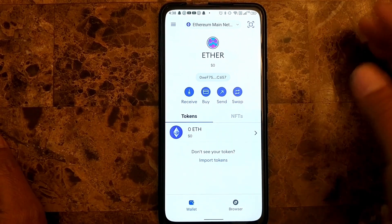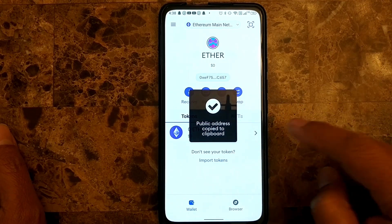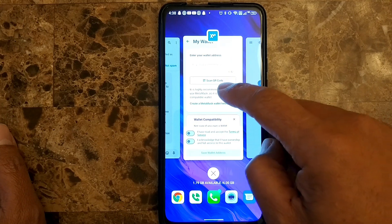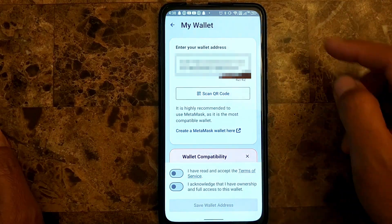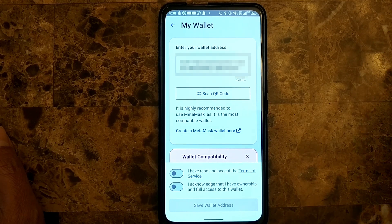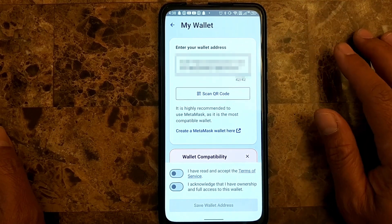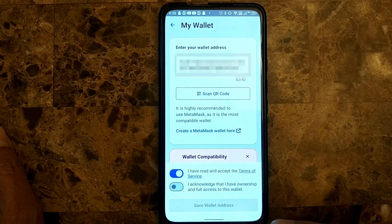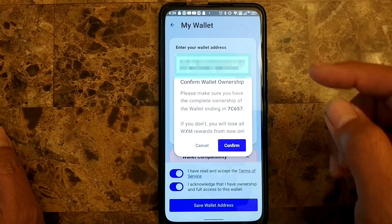Since I already have my MetaMask wallet, I'm just going to copy my wallet address — 'public address copied to clipboard.' I'll go back to my WeatherXM account and paste it. This is my public address, kind of like an email address you can share with anybody. This is how you're going to get paid or rewarded for sharing your weather information. I'll click 'I have read and accept the terms' and 'I acknowledge,' then click 'save wallet address' and confirm.